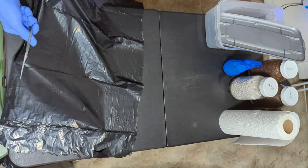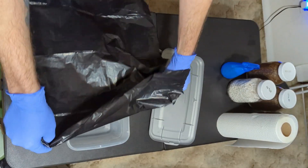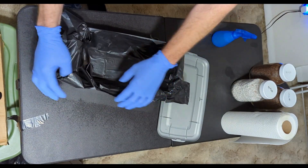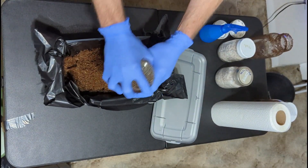Hello everyone. In this video I'll show you how to spawn to bulk, or S2B, with shoeboxes. Spawn to bulk is a method for fruiting your grain spawn — it's simply mixing grain spawn with other substrates in a container like a shoebox.